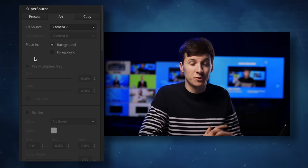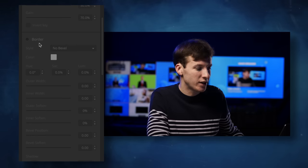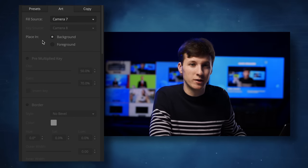In other ATEMs that have SuperSource, you can add a border, but for some reason on the ATEM Mini Extreme you cannot add any border — I don't know why, maybe it's a hardware limitation. I find it quite intuitive to set up in the ATEM software, but it's not very easy to change the SuperSource very fast during a live stream if you have different layouts that have to change quickly.